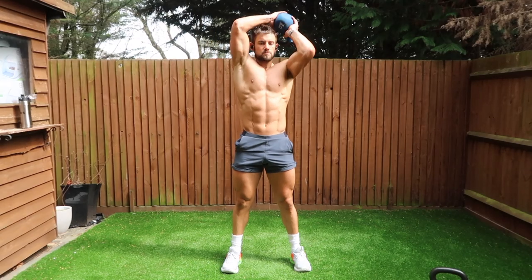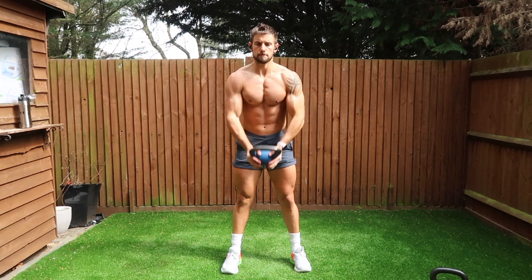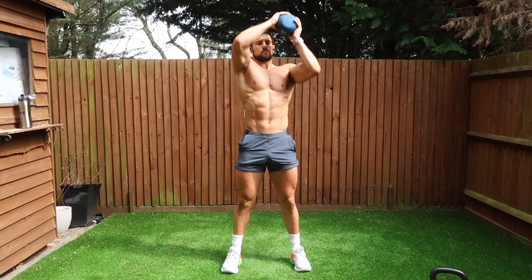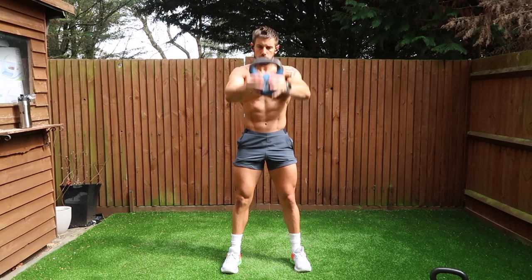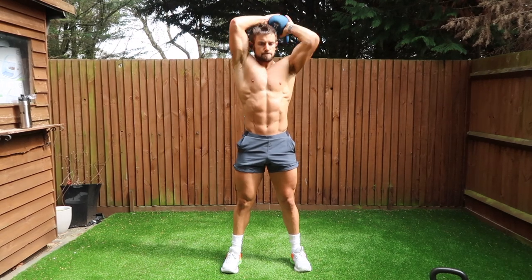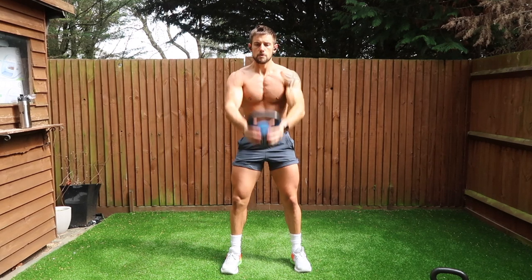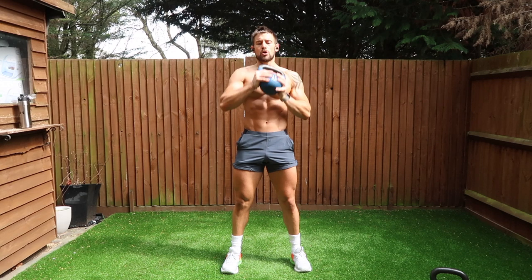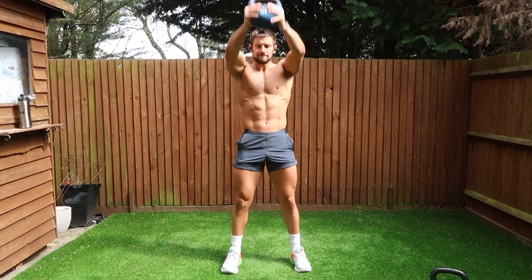The next exercise is a halo to front raise. Four times 10 complete cycles. By a complete cycle, I mean a halo going round your head in one direction, round your head in the other direction, and then a front raise — that's one cycle. You complete those three movements 10 times. If you haven't done the halo before, then try it out. Move the kettlebell around your head — it's a real tough burner for those shoulders.